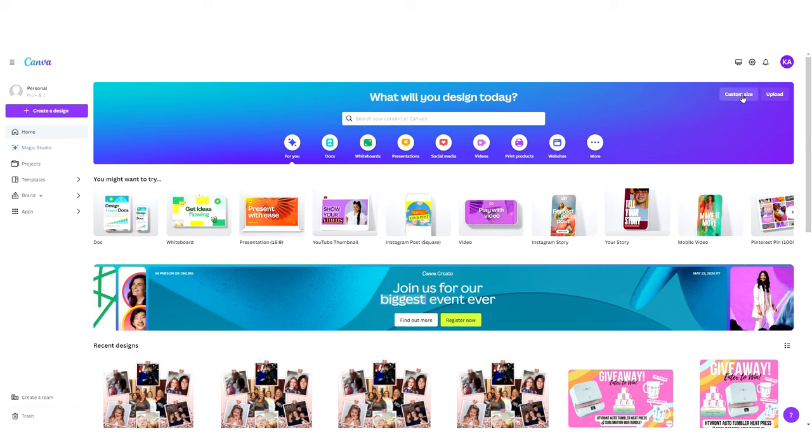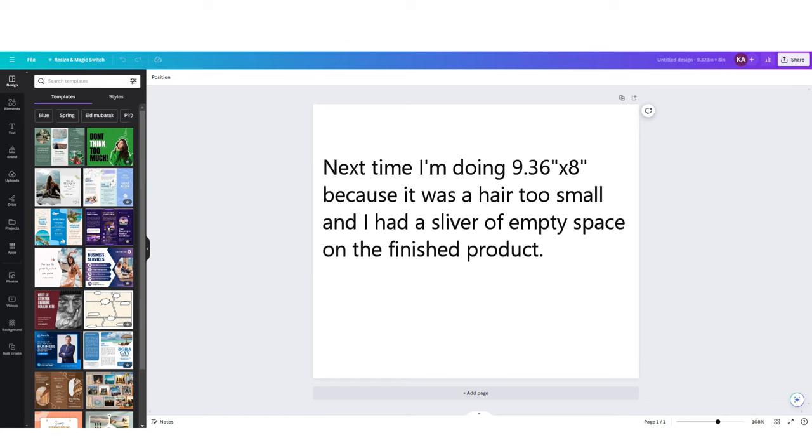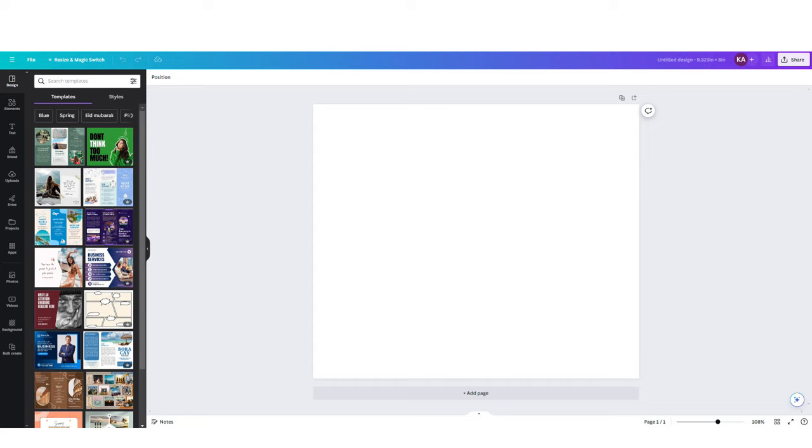So open up Canva and we're going to create a custom size. First, change this to inches. The width is going to be 9.323 and the height is going to be 8. Then click create a new design. I've watched several tutorials on how to make tumblers like these and there seems to be a slight variation. Some people said 9.3 by 8 inches, others 9.3 by 8.2 inches. I tried all of these and determined that the sweet spot is exactly 9.323 by 8 inches high. I would recommend doing a test print on regular copy paper before you load your sublimation paper into the printer to make sure your sizing is right.